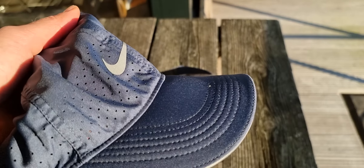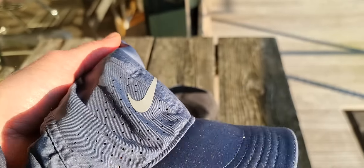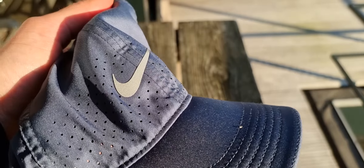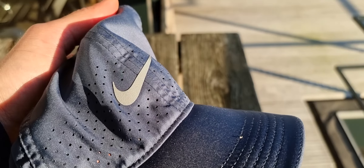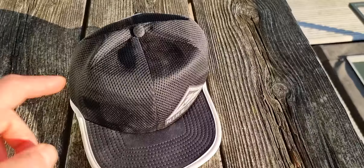A good running cap should be light and ventilated, like this Nike cap. It's a little sweaty right now but I just want to show you — this is very good, you can buy it. I have it in white too but I like this color a little bit better.